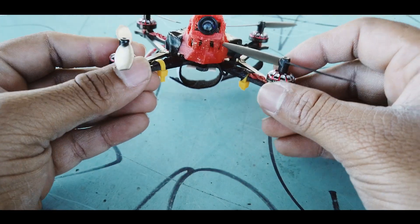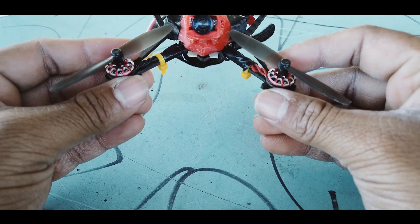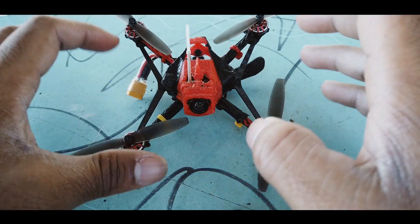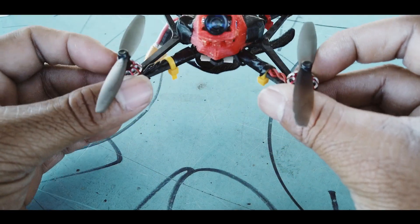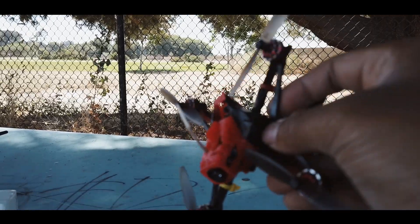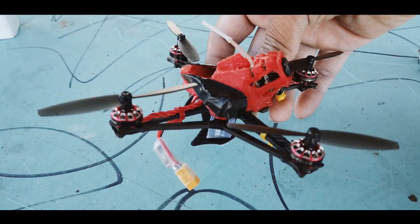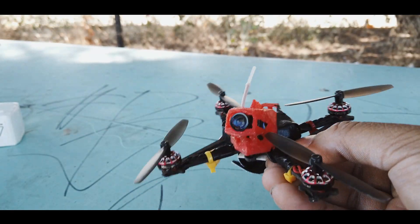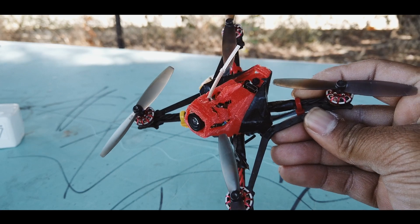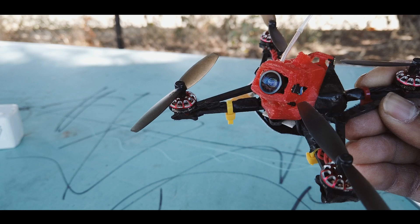I've burned around 17 or 18 packs of 2S. On 3S, this is uncontrollable — it flies amazing, screams around. But these are bi-blade props, and what happens when bi-blade props try to recover is they're not able to recover and start shaking and rolling. So for flips and rolls, this might not be the quadcopter you're thinking. But I would definitely recommend this for racing and other purposes.